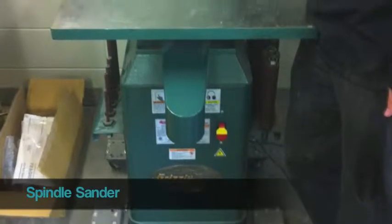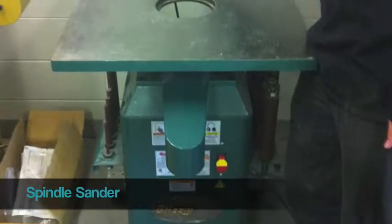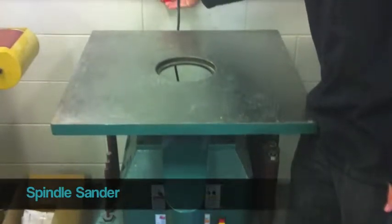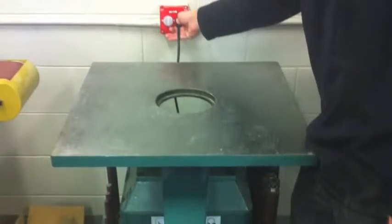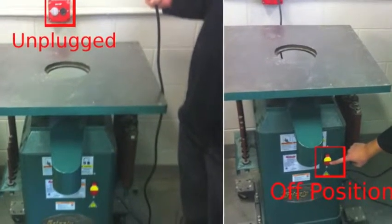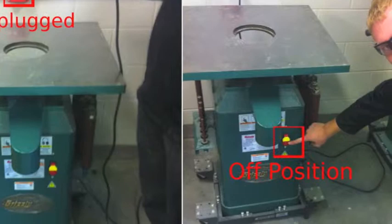This is the spindle sander. Its main use is for sanding rounded cuts, but it can also be used for sanding more focused areas. Before we begin, make sure the spindle sander is unplugged and the switch on the front of the machine is turned off.